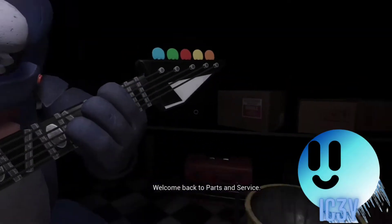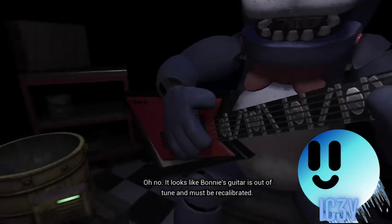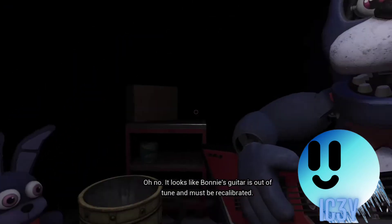Welcome back to Parts and Service. It looks like Bonnie's guitar is out of tune and must be recalibrated.